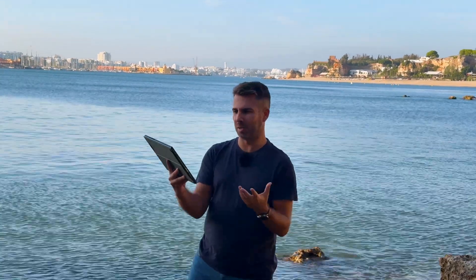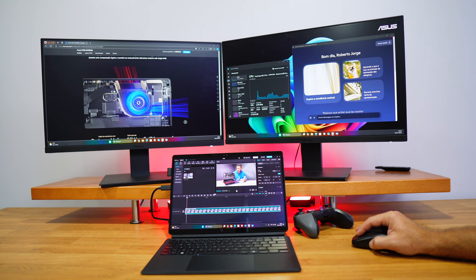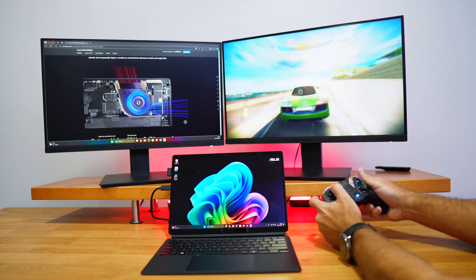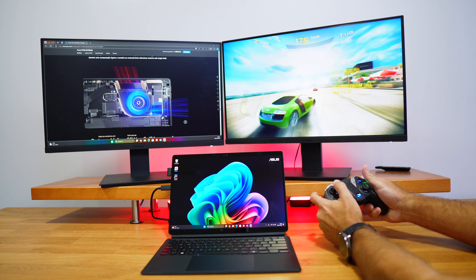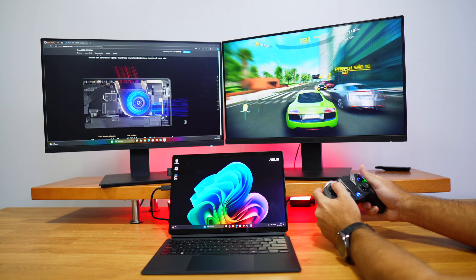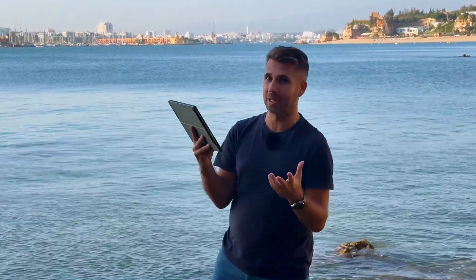I don't miss the ports on this kind of machine because on the go I don't connect that many peripherals. When I arrive home or at the office it's another story — I'd want to connect a monitor, keyboard, or mouse, and in that case I'd probably use a docking station, so no stress at all.